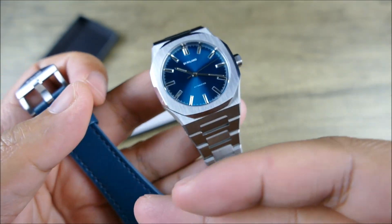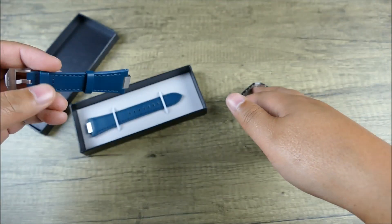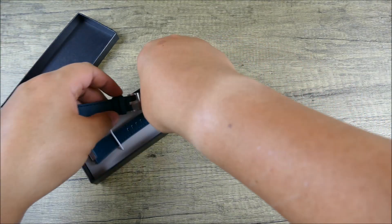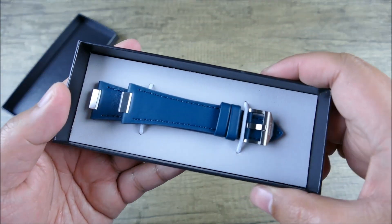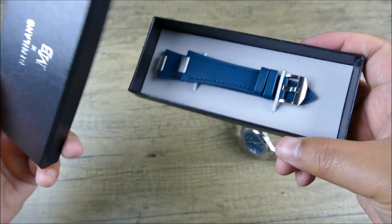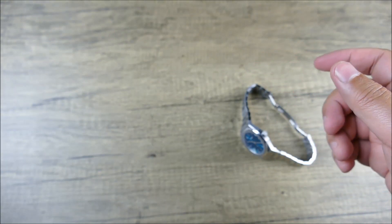You want something that will blend with your attire. I did want to show you the strap because it is actually very soft, very supple, and nicely packaged. The whole packaging for D1 typically is very, very nice, and with this special edition, they really took it the extra mile.